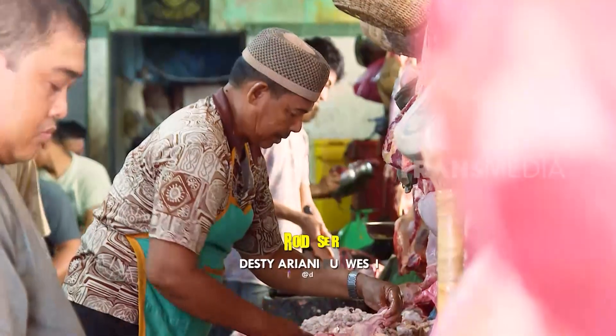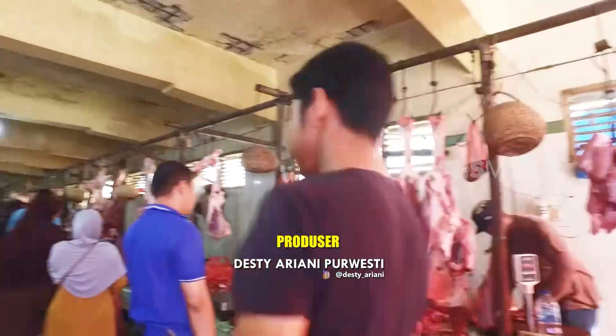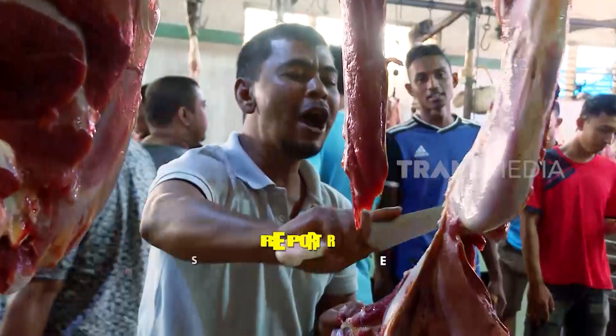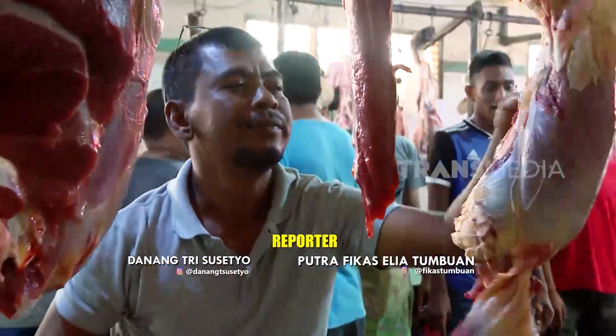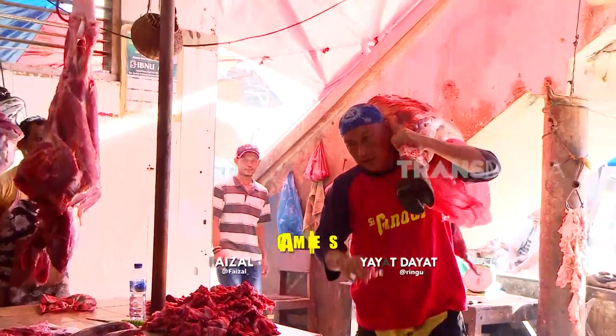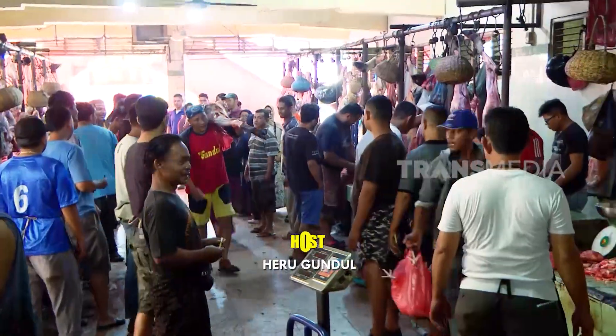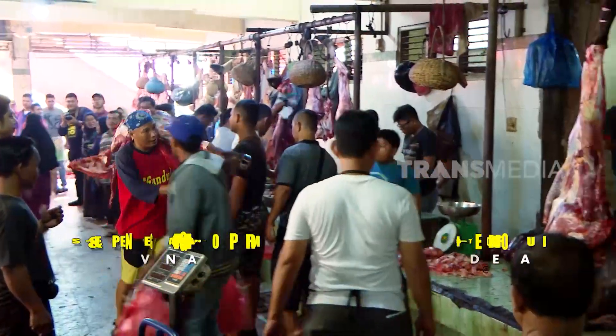Pasar daging Penayong sudah ramai. Untung aku belum terlambat mengantarkan daging. Lumayan berat juga ini kaki sapi yang aku bawa. Memang cuma satu kaki, tapi beratnya lebih dari 30 kg.